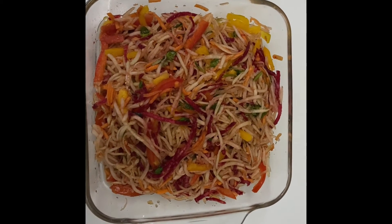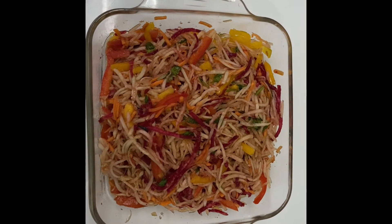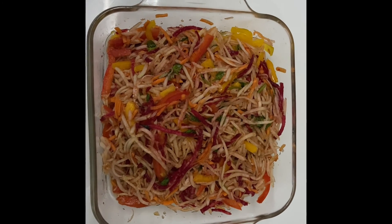Our raw papaya salad is ready. Please do subscribe and share our YouTube channel. Press the bell icon for more updates. Thank you.